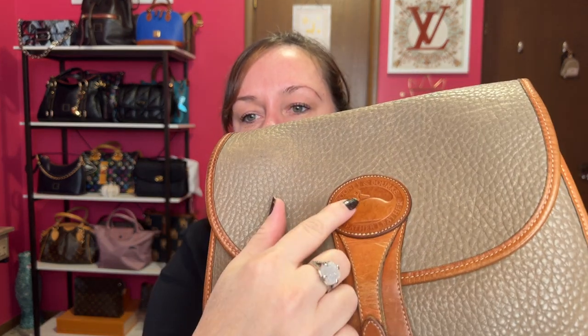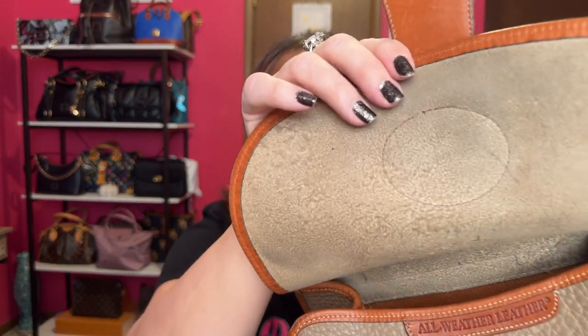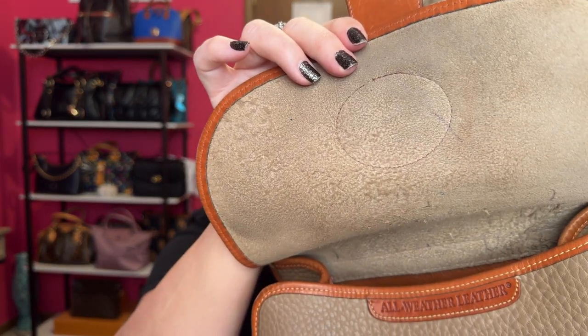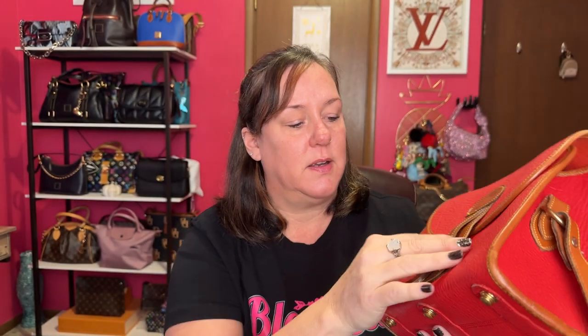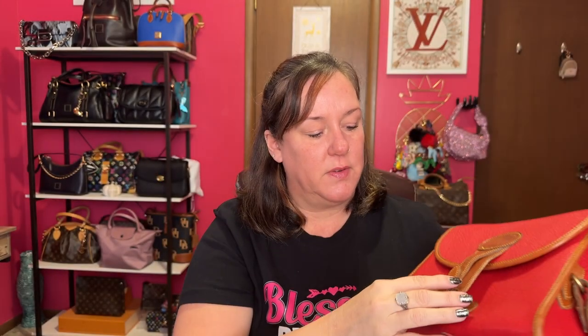The Dooney patch logo right here is going to be both glued and sewn. To find out if it's sewn, check right here — on the fake ones, it would just be glued and you could peel it off. I'll show you the red one too. You can undo it and see that it is sewn on as well. That's another telltale sign: if you can peel it off, it's a fake.